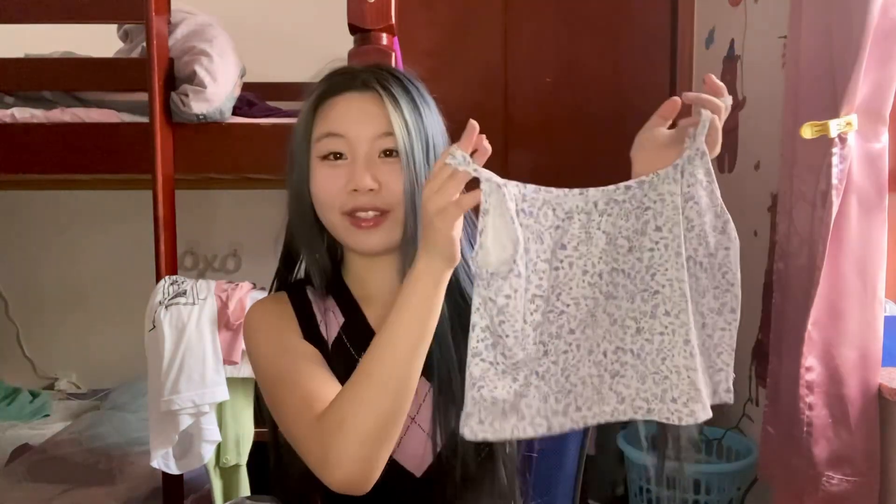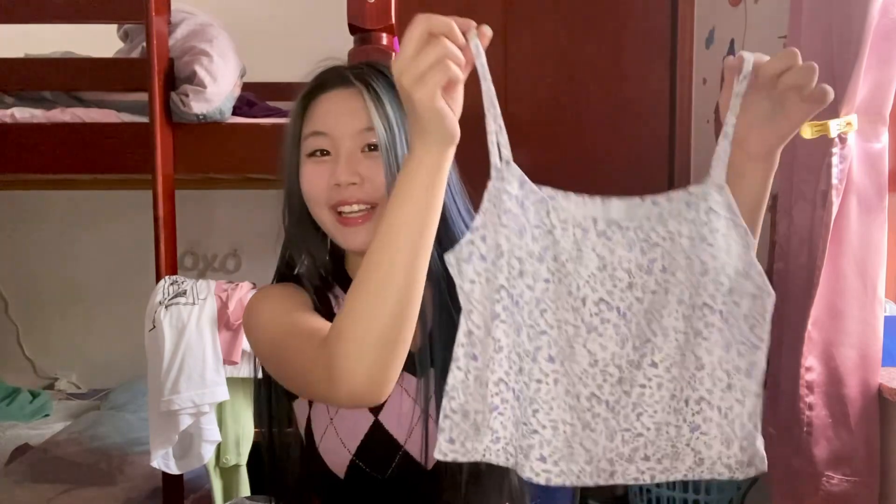Florals are actually one of my favorite patterns, so I'm really glad to be adding more florals into my wardrobe, and I also really like purple — you'll see that later in this video too. This floral top is so adorable and I know I'm going to be wearing it very often during these next few months.